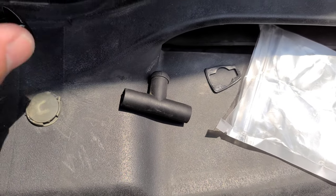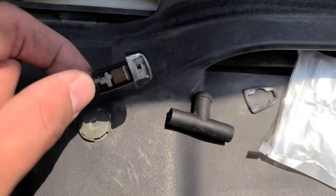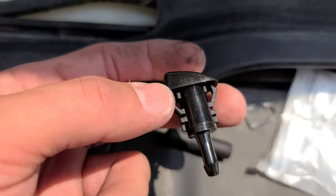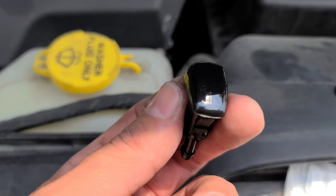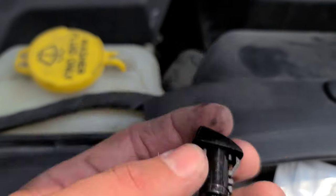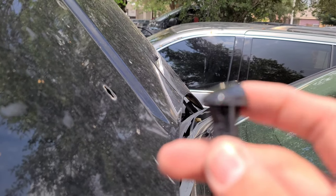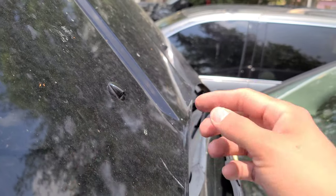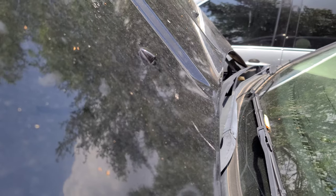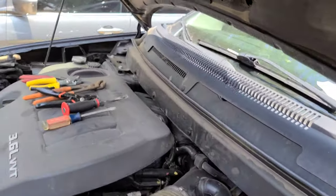I'm ready to install these nozzles. Don't forget the little gasket — that's to save your paint from rubbing with your nozzle. These actually just go in with pressure, but make sure when you're installing this, it faces your windshield. All you need to do is put your little gasket, put some pressure, and it'll go right in. Make sure the little hole is facing your windshield, and again this just goes in with pressure. That's it — now we just have to run all the hoses and we'll be on our way to finish. Quick little DIY fix.